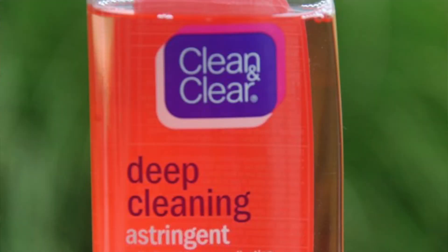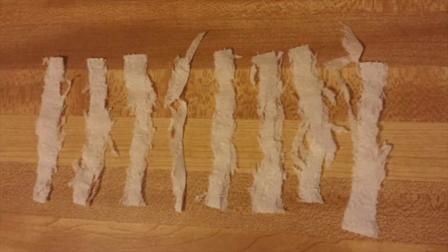I'm going to use an astringent alcohol — anything that will break down the oils on the skin. I'm going to make sure I get these areas so the latex sticks. And this is my best friend in the whole world: cheap toilet paper. It's an easy way to create scars and skin texture without having to build a prosthetic for it.